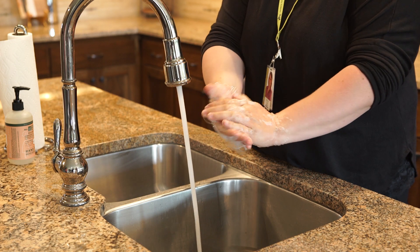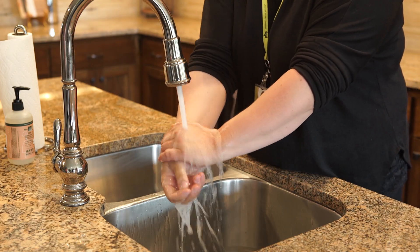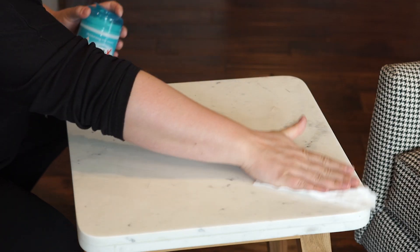First, clean your hands with soap and water or alcohol-based hand gel. Then, clean your work surface with soap and water or a disinfecting wipe.